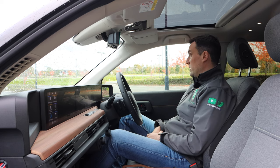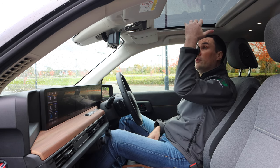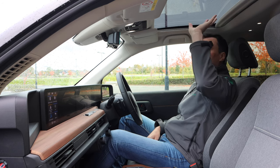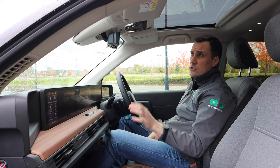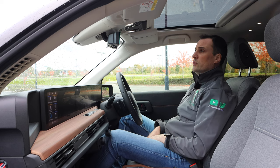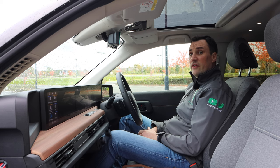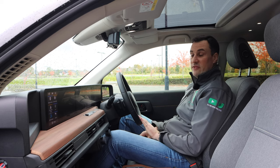Interior — where do we start? There's a panoramic sunroof that can be closed and opened with a cover, but the actual sunroof itself doesn't open or close; it's all one unit. With Honda Ireland, the Honda e comes in two variants: the base model and the advanced version.